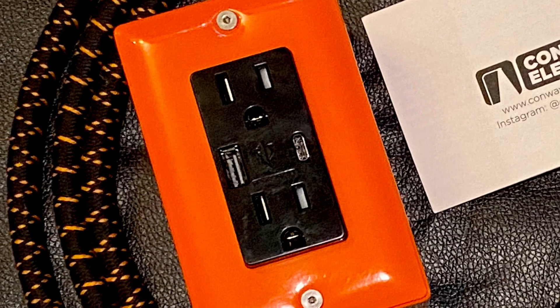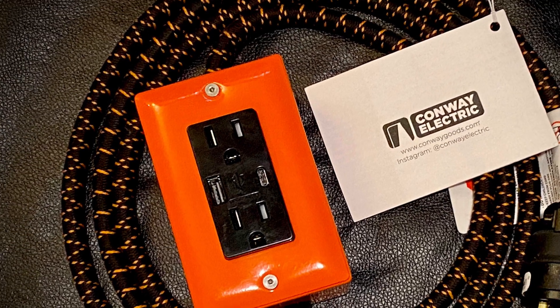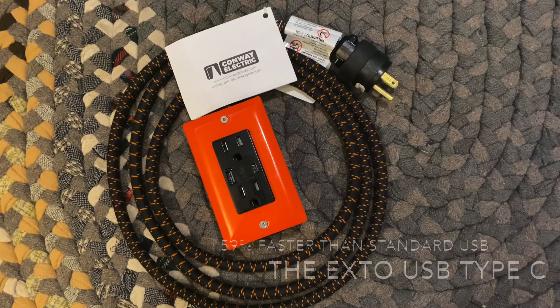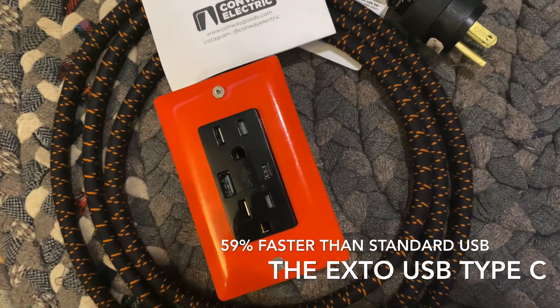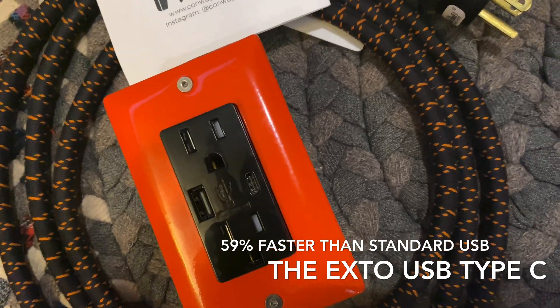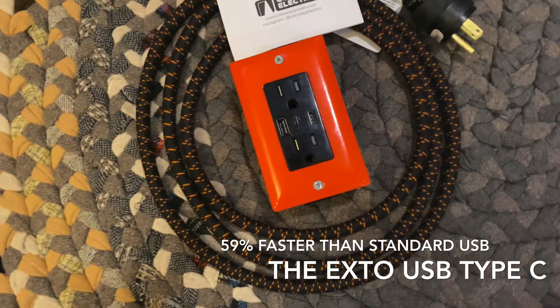The strip runs about 1800 watts. It comes with two three-prongs. This has two fast charging USB ports, one regular and one USB Type-C. You can also charge two devices at once. It will auto shut off once devices are fully charged.